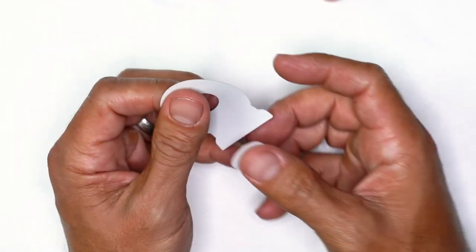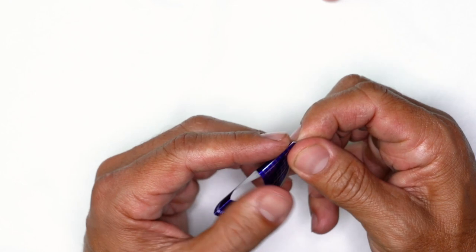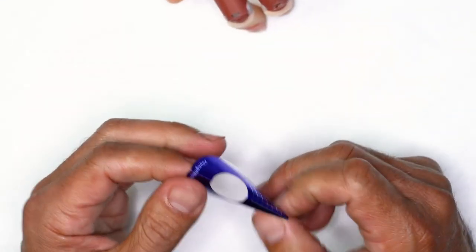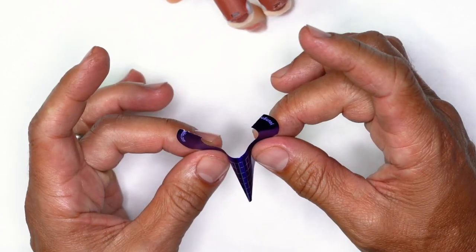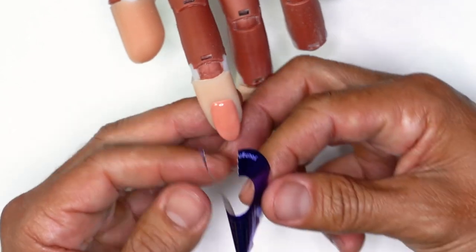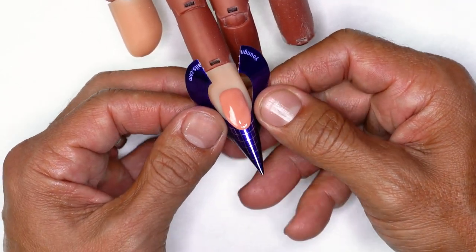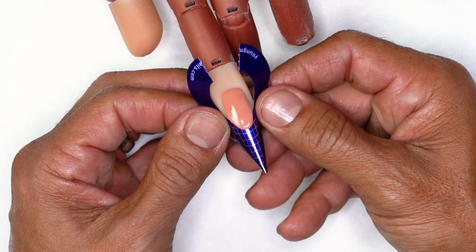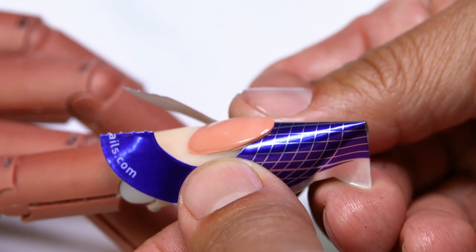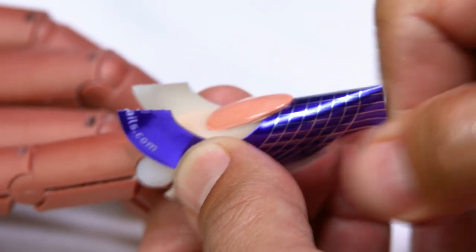We're gonna get our form. I'm gonna place the tab underneath and pre-pinch the tip, just like this. It's gonna give you a handle to work off of. Always open up this back end so you have room — whether you hold it from here or here, you're going to be comfortable. I like to hold it from the very bottom, then when I get it on, I can use my fingers here to just rock it up nice and even so that the form is completely straight on the nail.